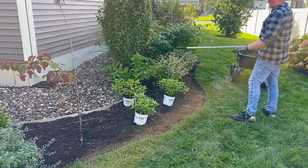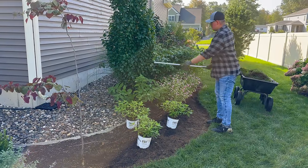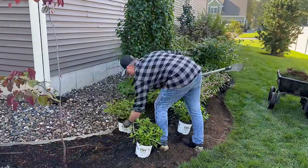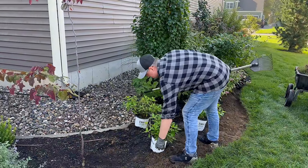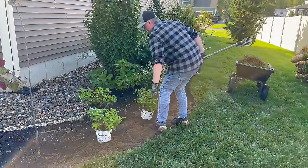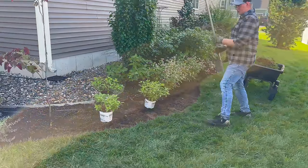This is an arctic fire dogwood — so this will be a nice texture. These might have to shift a little bit — I think that needs to go a little further away. Yeah, a little bit of an offset triangle with these guys and it'll be beautiful.